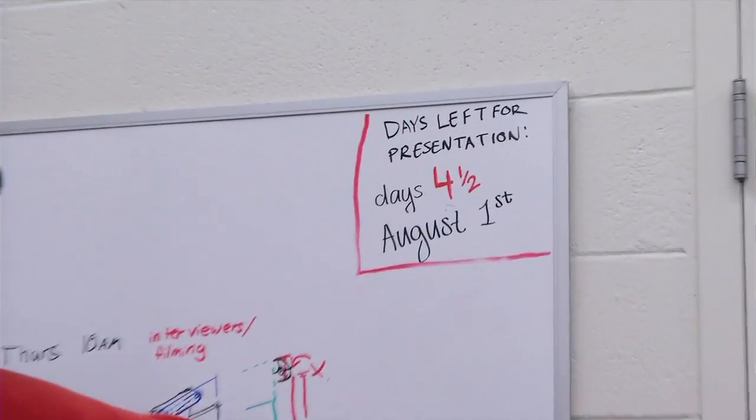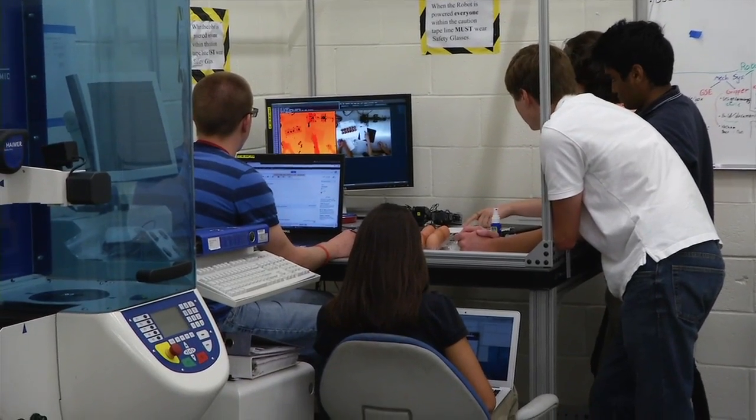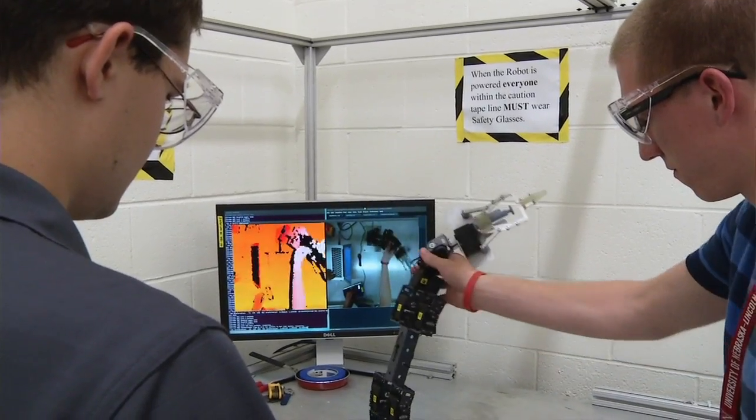In the short ten weeks that they have to produce this project, they're learning how to take a team that never met anybody before they came here, and bind themselves into a cohesive unit to be able to produce this project.